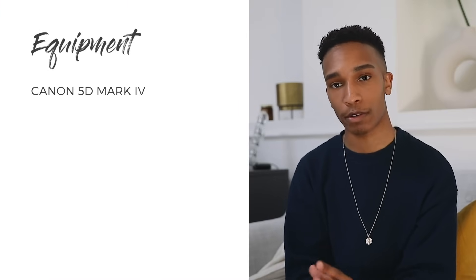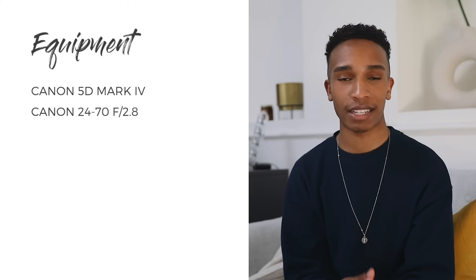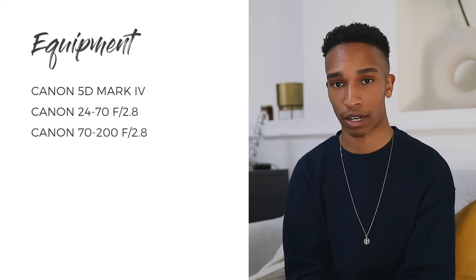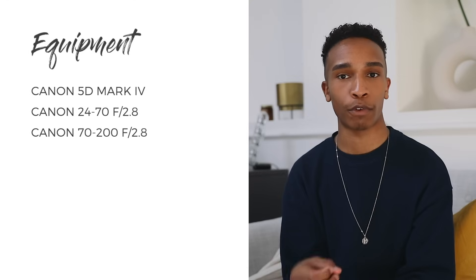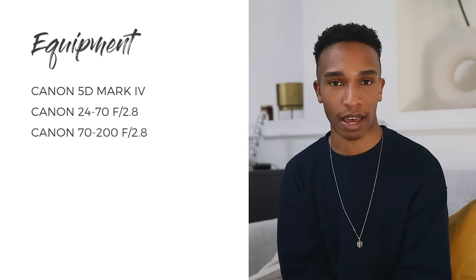In terms of equipment I'm using my usual setup which is the Canon 5D Mark IV with a 24-70mm lens. You'll find me using that lens 90% of the time. If I need to get close-ups I usually switch to the 70-200 lens, which is better for close portraits or beauty shots.